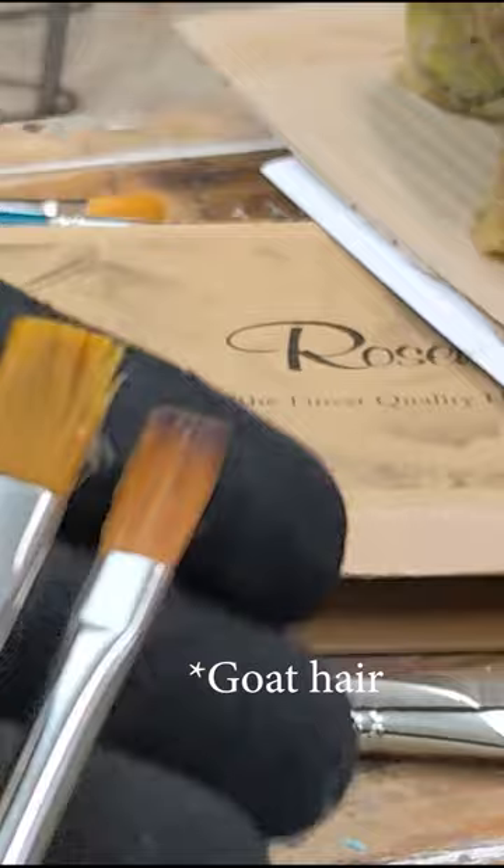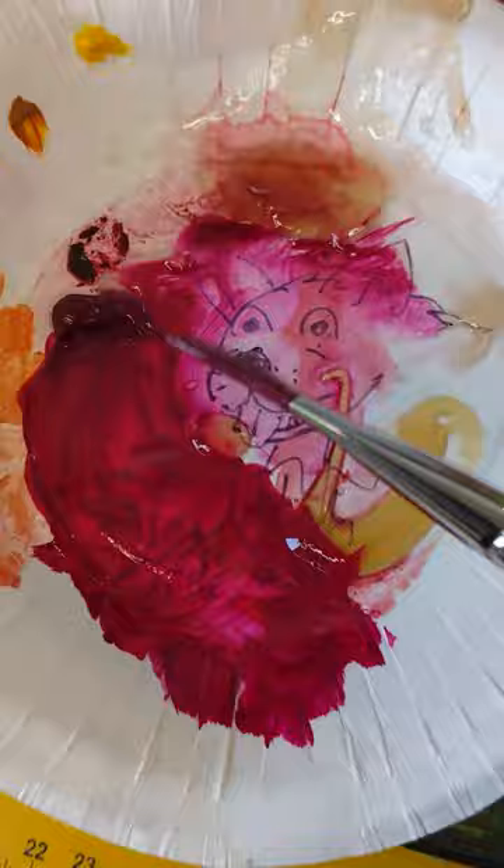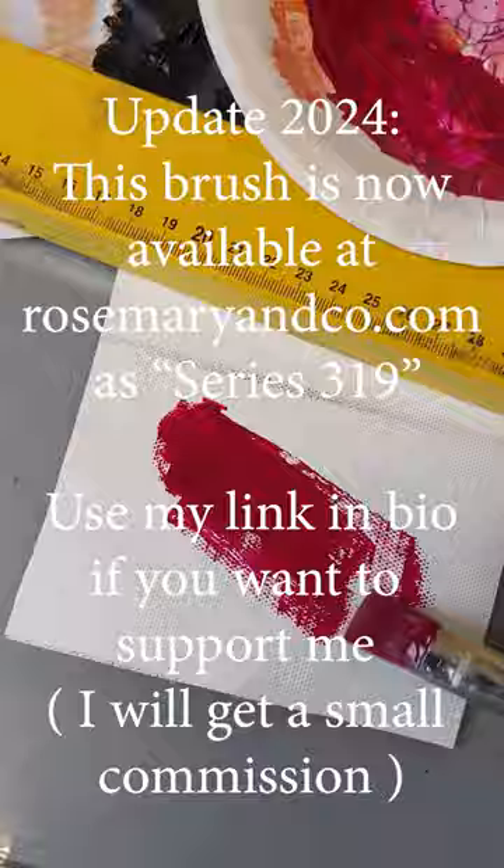This is a Taclon and Oxhair mix and they beautifully recreated it. So I got the samples and I tested them out and yeah, it was like using the brushes I was used to. So they're back. It has some handling properties that other brushes don't — I didn't find them anyway — but this is a good one. Thumbs up.